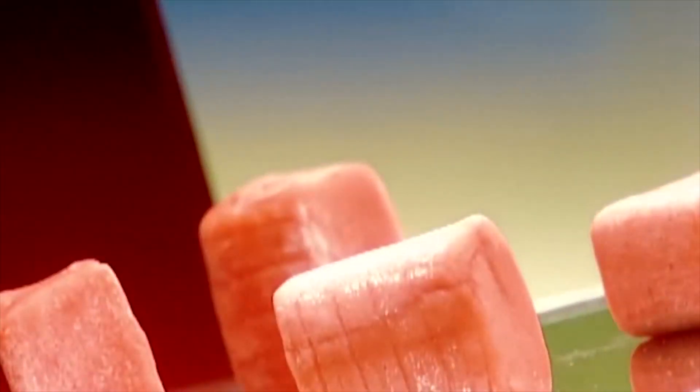Chewing gum dates back to the ancient Greeks who chewed resin from trees. Modern chewing gum was patented in the US in 1869 by, believe it or not — I don't know why you wouldn't believe me — by a dentist in 1928.